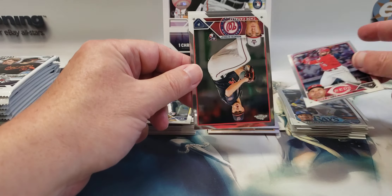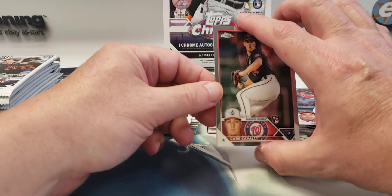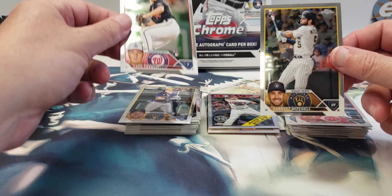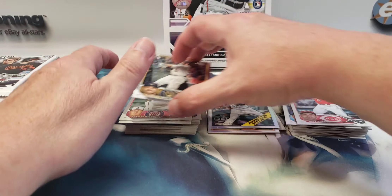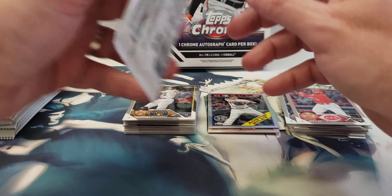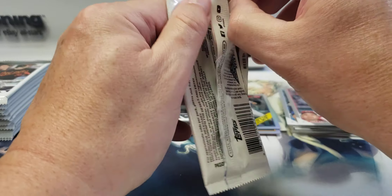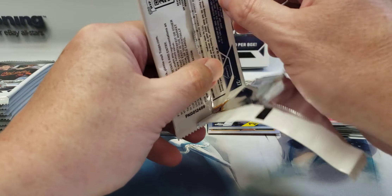Joey Votto, Kade Cavalli — actually they're both upside down — and Garrett Mitchell. Three out of four cards were rookies again, that's pretty good. Two Brewers in the same pack too.